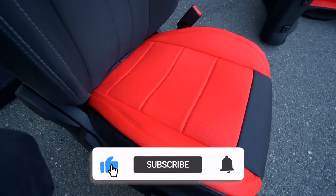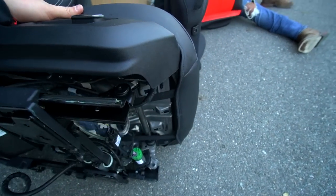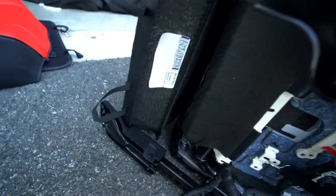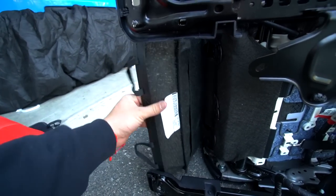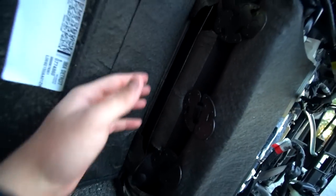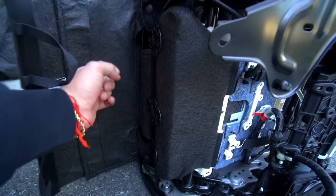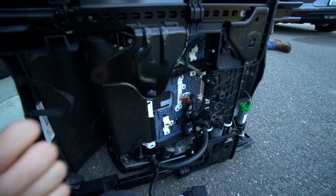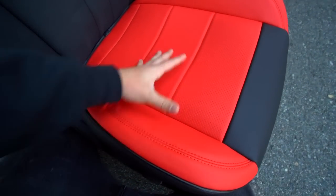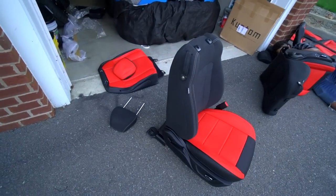The bottom side is done and it's honestly a very simple install. You just feed the leather over the cloth seat, then there are two straps that come from the seat cover that you hook in. You disconnect a little fabric piece from the factory, then there are three elastic clips that are part of the seat cover — they have a lot of tension with elastic bands, which keeps it completely pulled tight. The bottom section is done and it is not going anywhere.